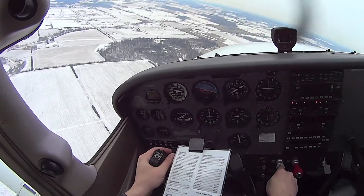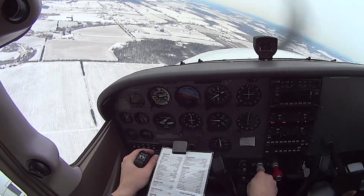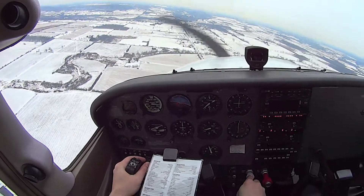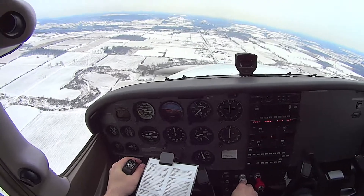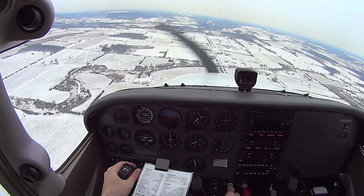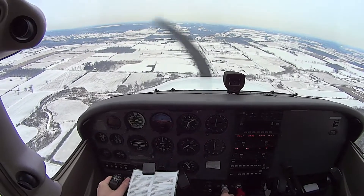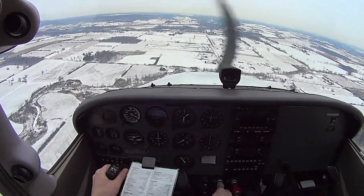Turning base, 65 — lower it a little bit just to keep it at 70. I'm going to go under 1500 now because I'm going way too high, so I'll take power off.